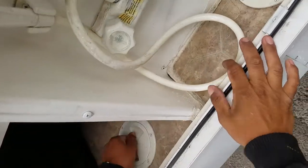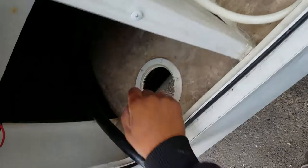Same thing with this — the hose. The water hookup comes in through here, straight down.